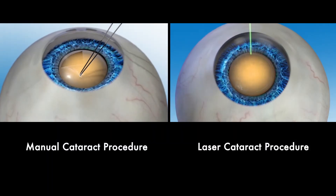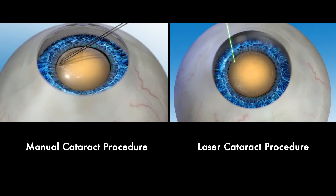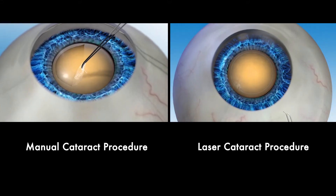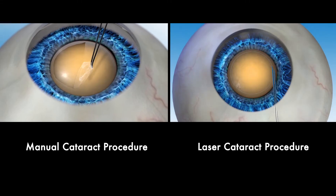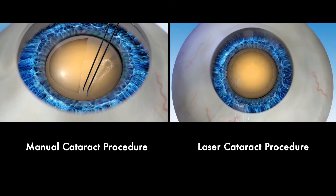In this video, we will look at the differences between a manual cataract procedure and a laser cataract procedure using the advanced Lenzar laser system. This will help you better understand your options so you can talk with your surgeon about the right procedure for your visual needs.